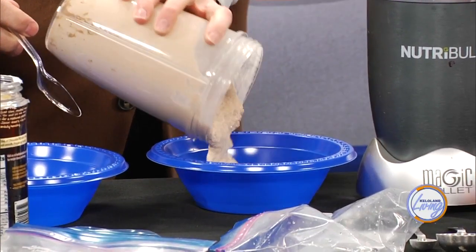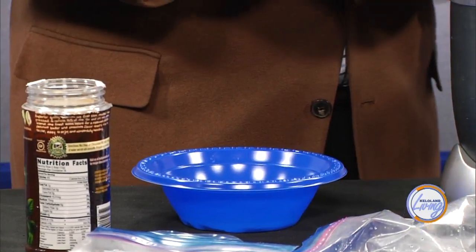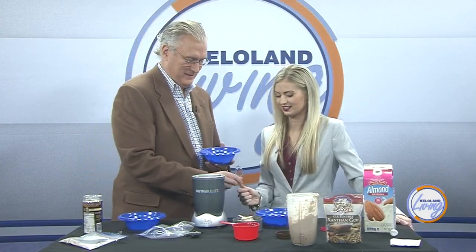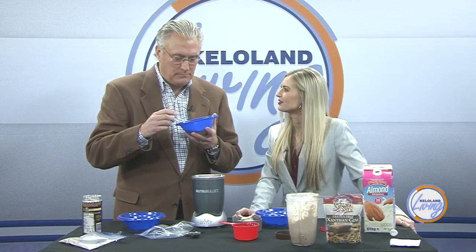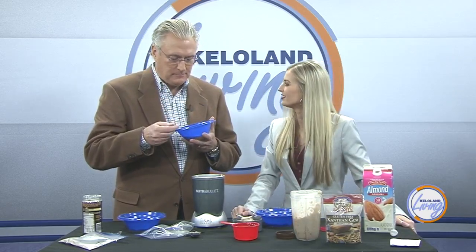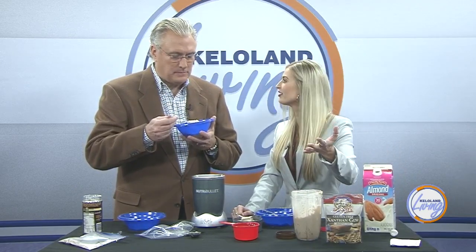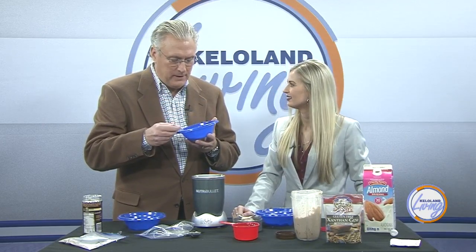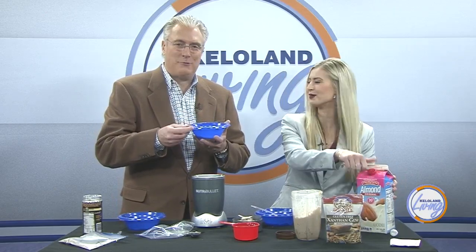Wow, it looks creamy — just like ice cream. I think we put a little too much almond milk in it, but it's usually thicker. Yeah, it's pretty good! Protein ice cream. Calories in this whole thing — 250 calories total, and about 40 grams of protein. So you don't have to feel guilty and you're getting your protein in. Perfect bedtime snack. We'll have the recipe online, so try this at home!